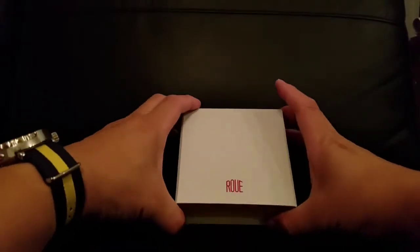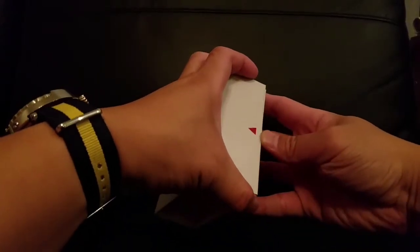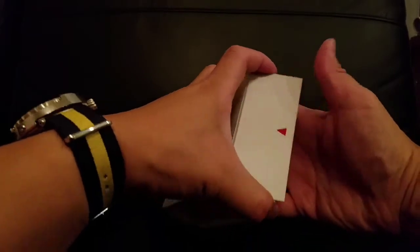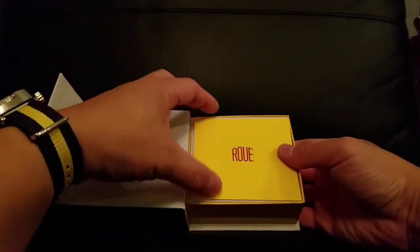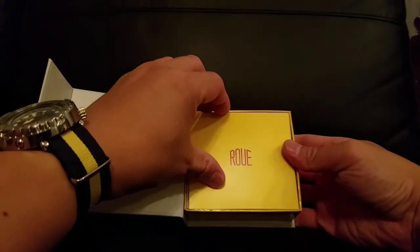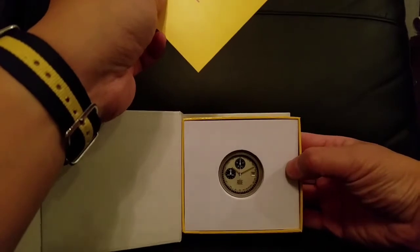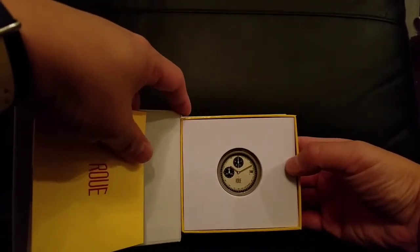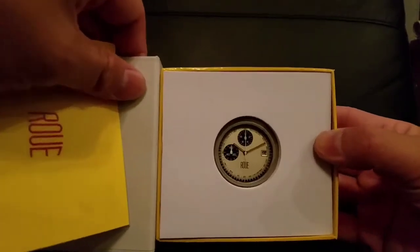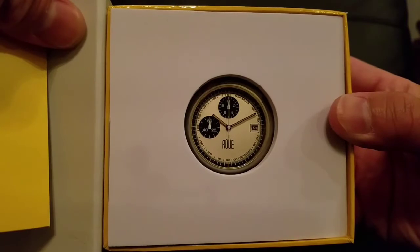The box is pretty small, as you can see — nice clean packaging with a quick-access magnetic closure. And there's actually a cutout window, so you can already see the watch sitting right in there. I kind of spoiled the reveal, but here you go. The watch looks really nice even from this little window. Let me get a closer look.